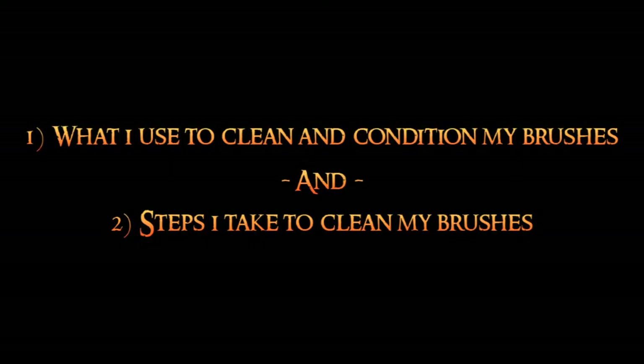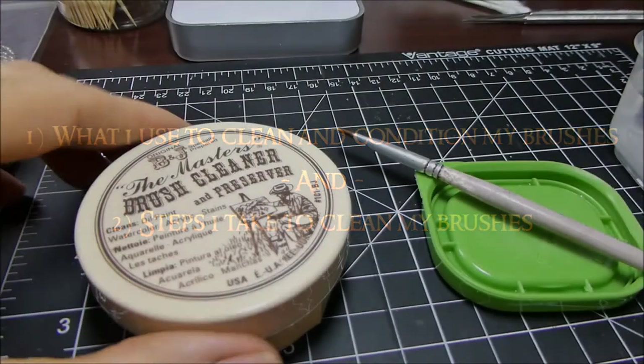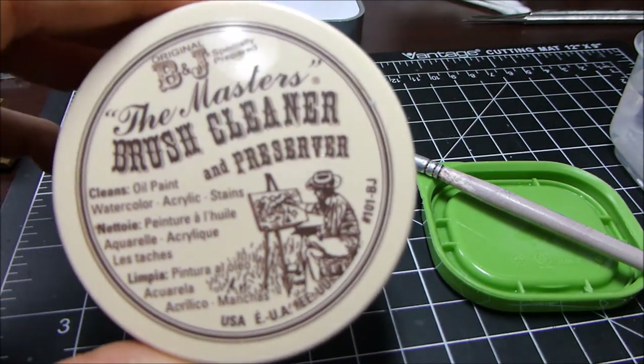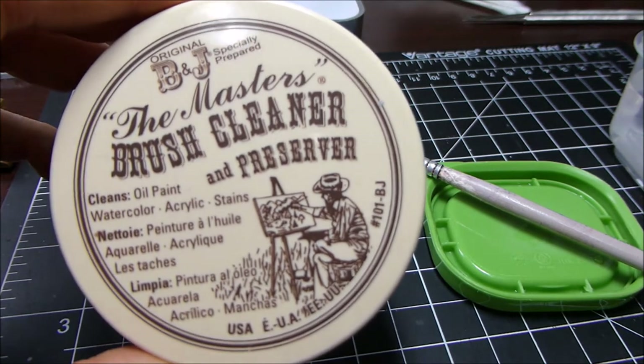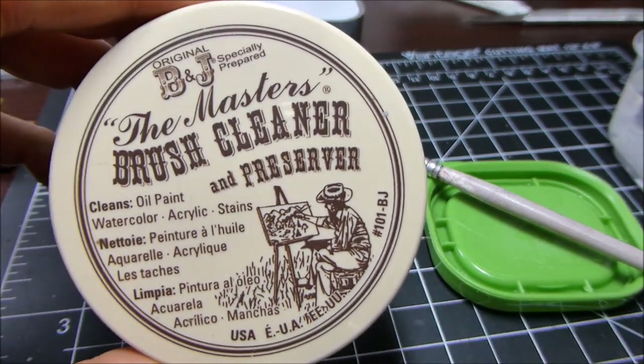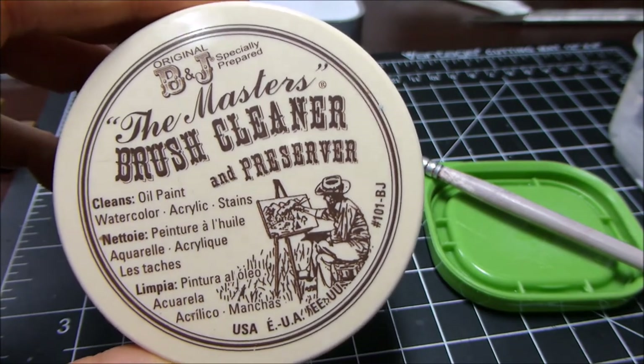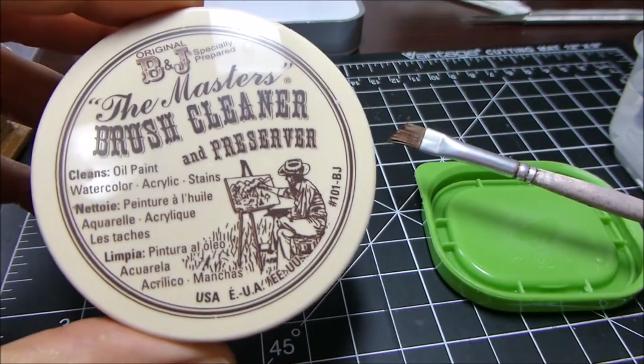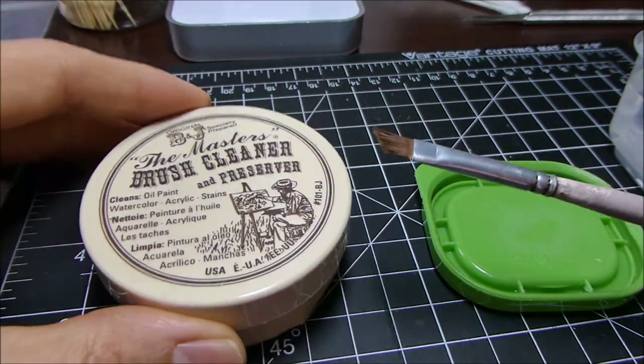Windsor and Newton brushes should last you a long time — a year or so — if you take good care of them. Each and every time you paint with them, you should clean them, condition them, and store them properly. I'll show you what I do real quick. This is what I use: the Master's Brush Cleaner and Preserver. By far, out of all the brush cleaners I've used, this is the best I've found.